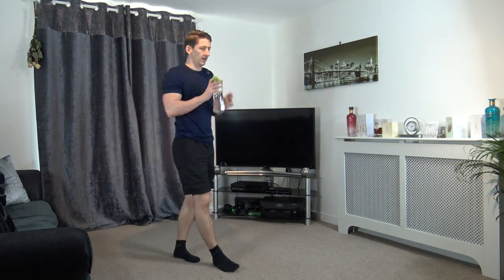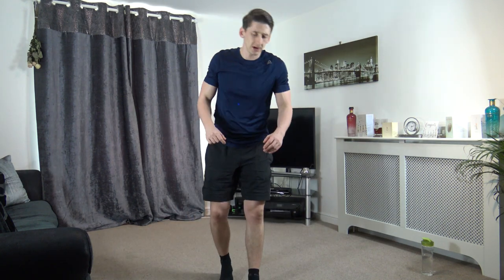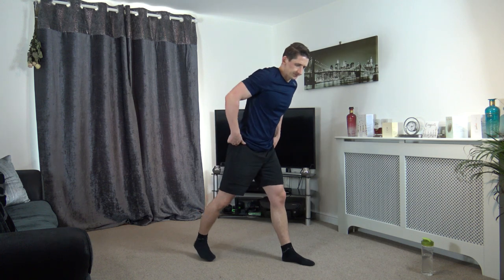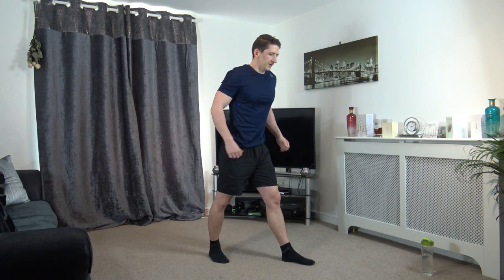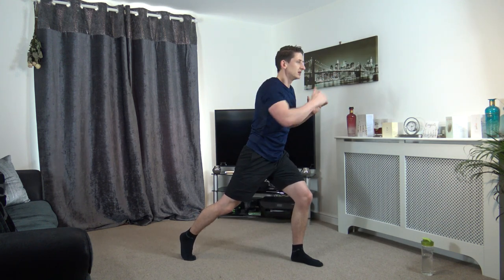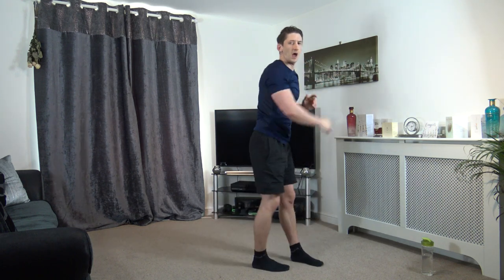30 seconds break. So next one's going to be lunge — one, two, punch. We're going off in about 15 seconds time, so let's get ready, let's get back in positions. Ten left guys. We're going off in five, four, three, two, one — down, one, two punch. If you look at my knee, it's not going over my toes — that's where you want to be. Keep that body upright. Change positions in five, four, three, two, and one.